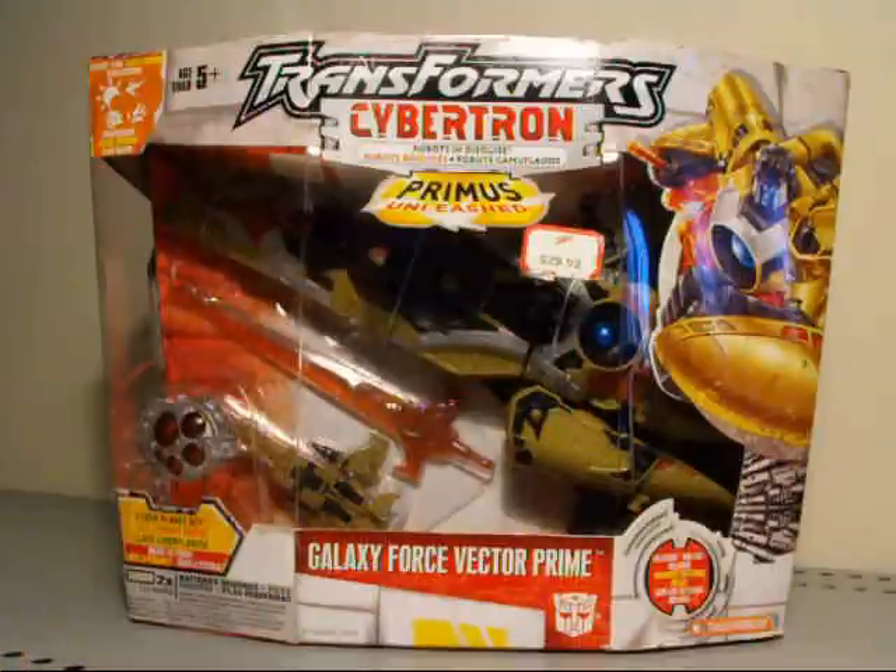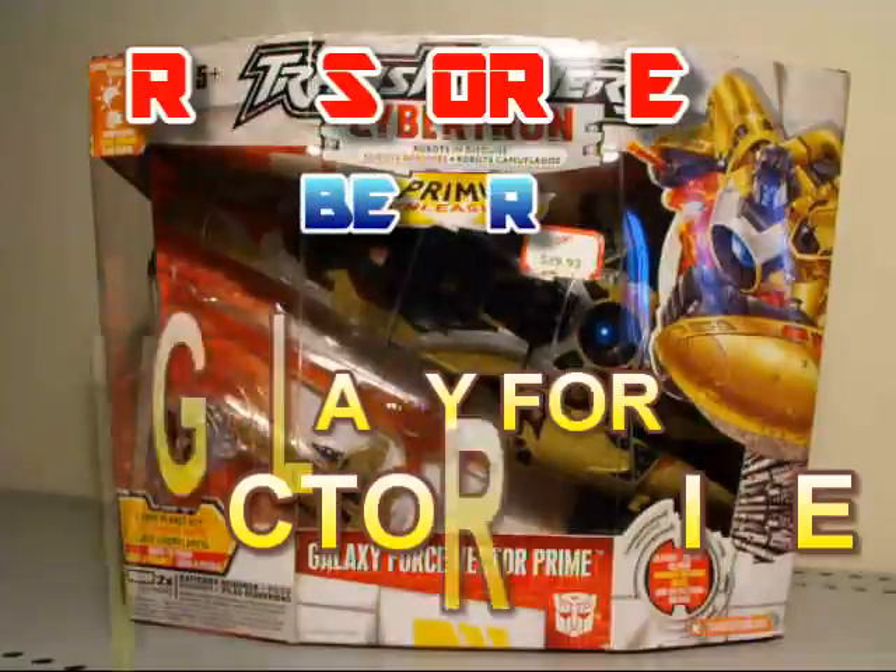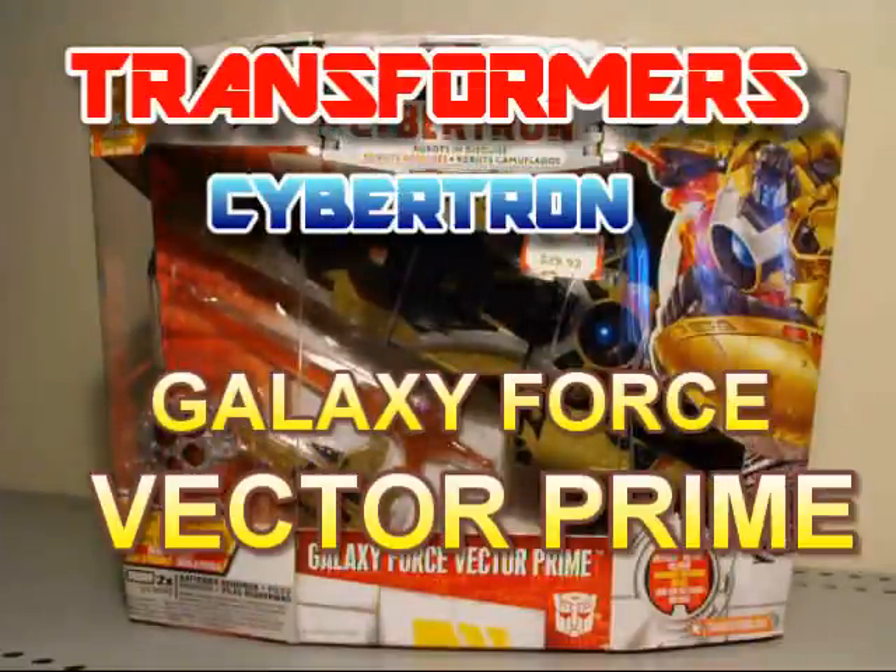Hey, what's going on, Transformer addicts? This is C-Spray here yet again to give you a Transformer fix. We're going to look at a Transformer Cybertron figure today. This is Primus Unleashed Galaxy Force Vector Prime. This guy came out between 2005 and 2006, later towards the end of the series.